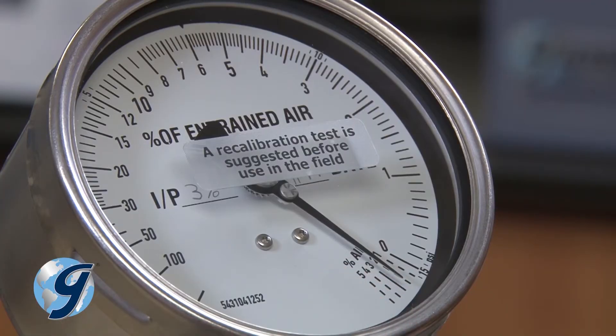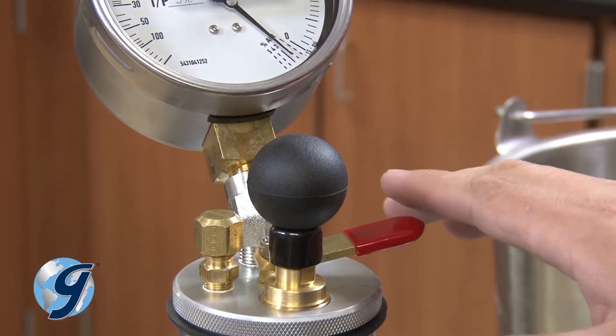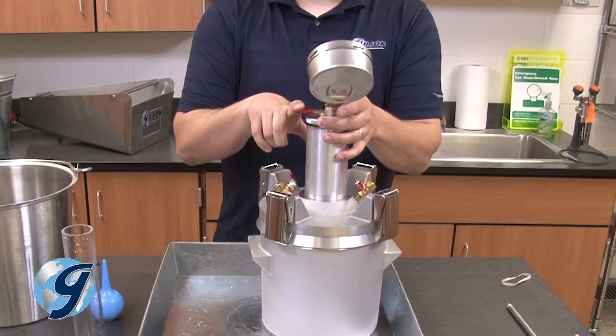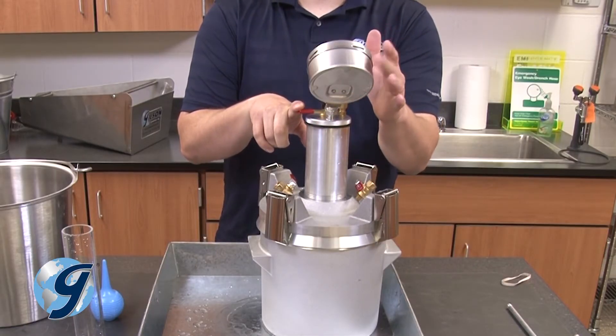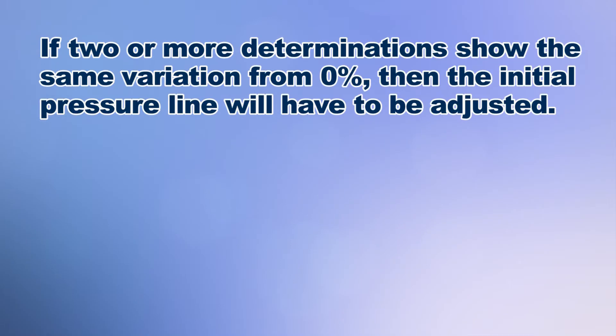When the gauge at the outset reads the predetermined initial pressure, press down on the needle valve lever to inject air into the base. As you hold down the lever, lightly tap the gauge body again to make sure that the gauge rests on zero.